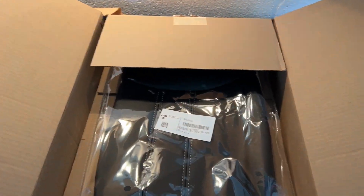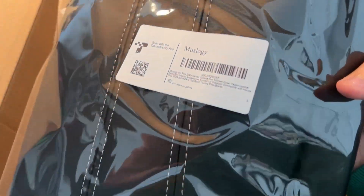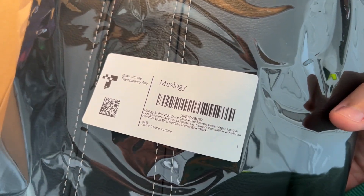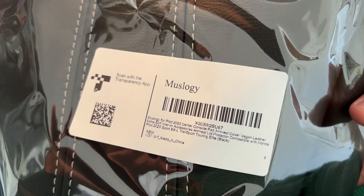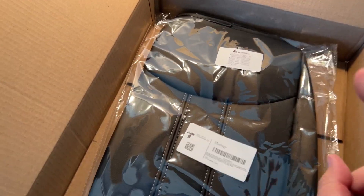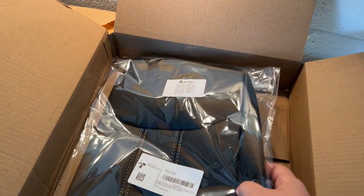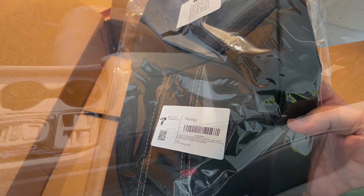Alright guys, we are back today with some more accessories from Muslogy for the 2023 Honda Pilot. This is their center armrest cover — a vegan leather cover for the center armrest. So let's go ahead and put it on and see how it fits.